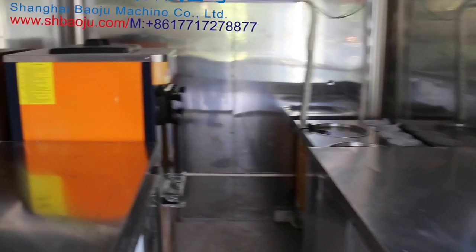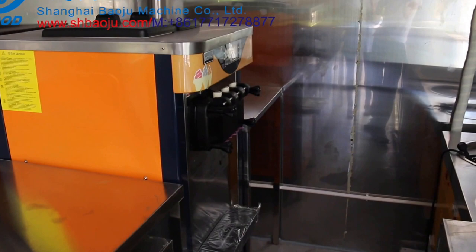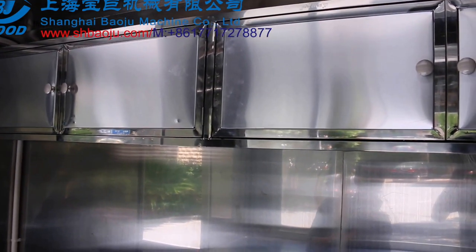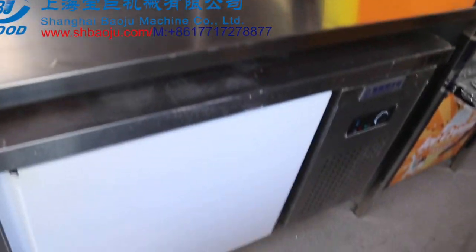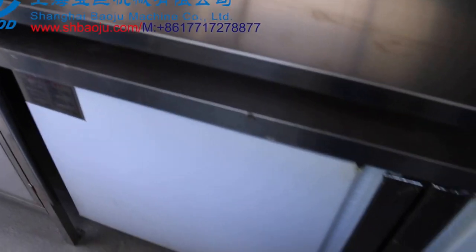On the right side you can see the fried ice machine. It is also installed with a soft ice cream machine and an upper cabinet. All the inside is also covered with stainless steel plate. Under the working bench is installed with a fridge.